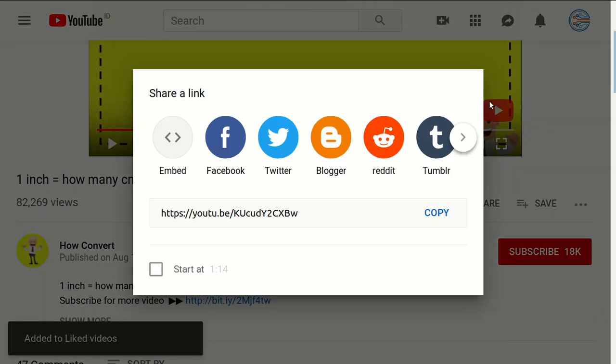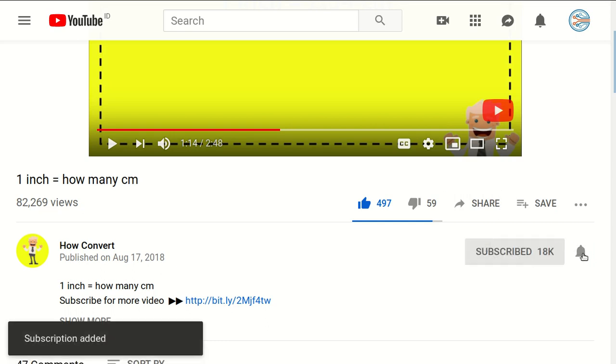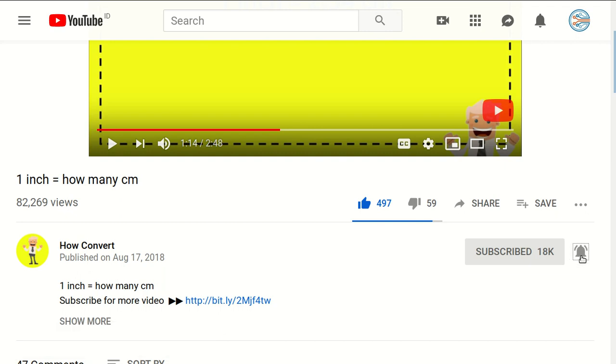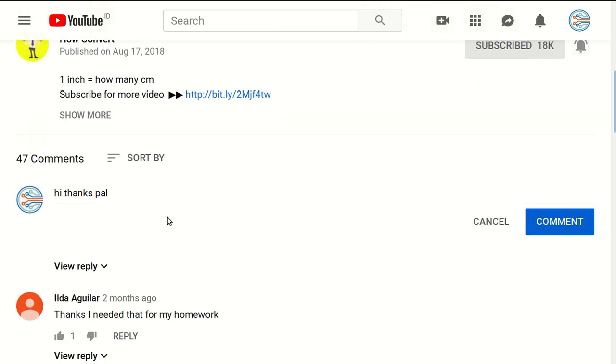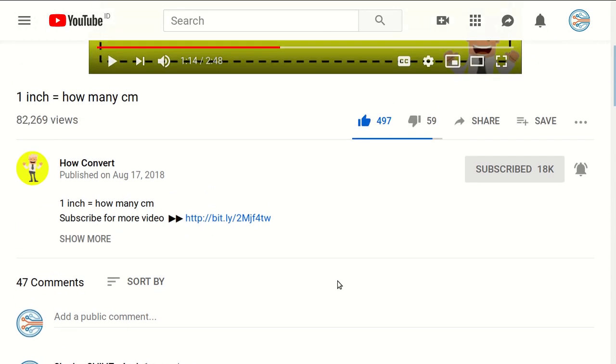Thank you for watching! If you find this video helpful, please support us by clicking the like button and sharing it with your friends. Don't forget to subscribe to this channel and click the bell icon to get notified for every video we upload. If you have any questions or want to say thanks, leave a comment below. See you again in the next tutorial — bye bye!